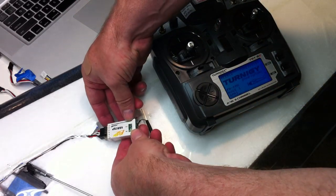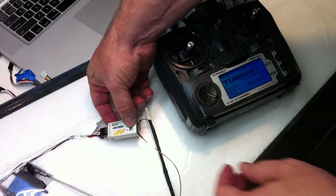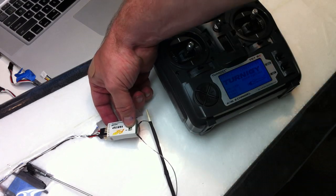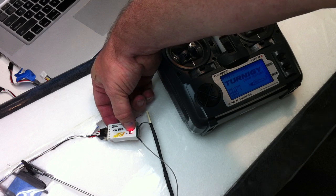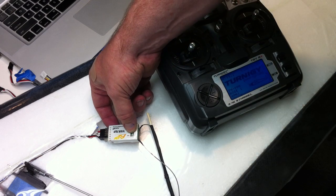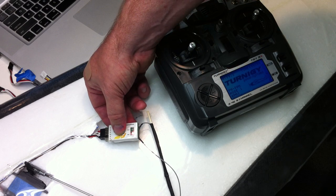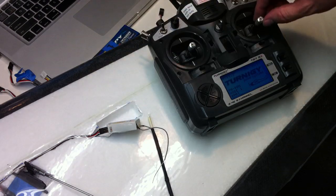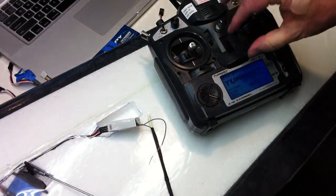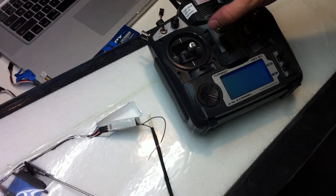There's a bind button on the receiver. Hold that down, and now we'll power up the plane. And that goes into slow blink — that's indicating that that's all set. And reboot everything.